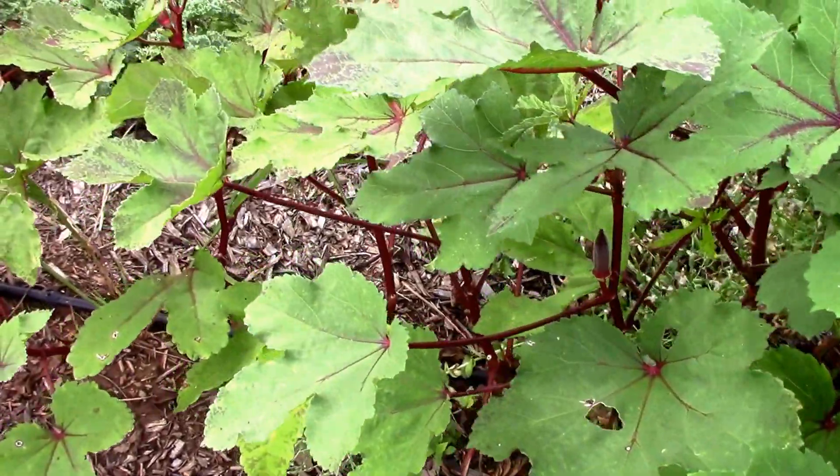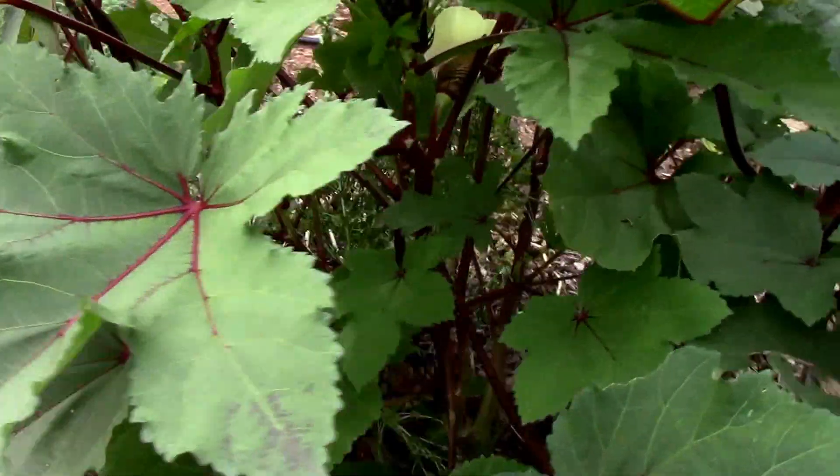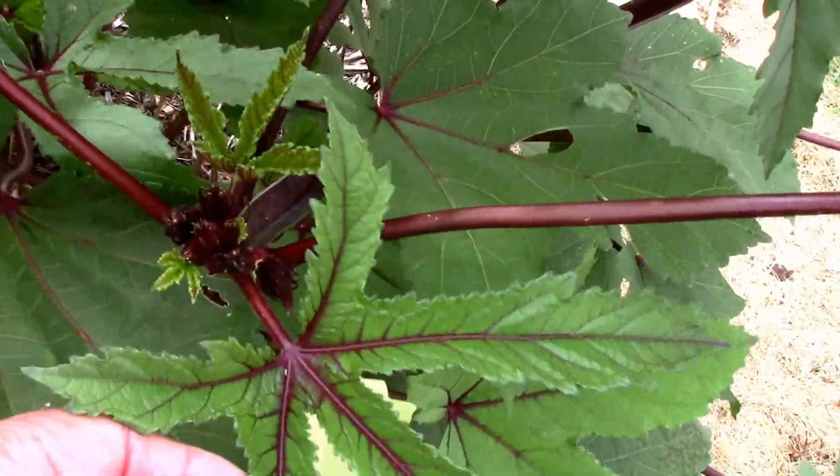The same is true with the red burgundy — it gets kind of yellowish towards the middle, and then as we come out towards the end we get that really dark green look with the more tropical reds.